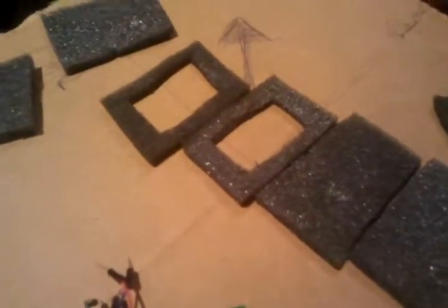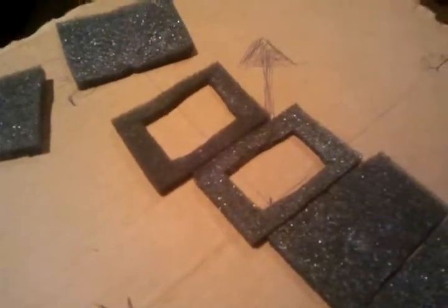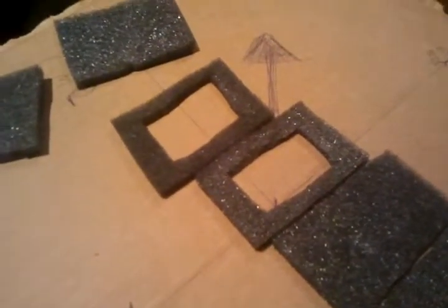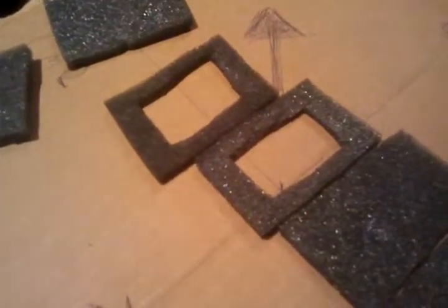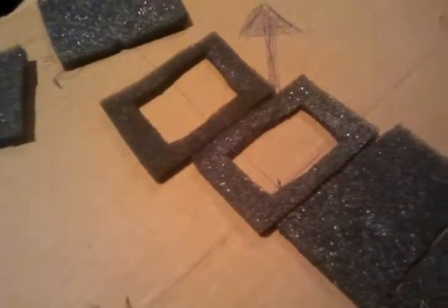Hello, this is Markus with an intermediate video for my multiwii quadcopter series. I also ordered some last parts and should have enough to start building any time soon, as soon as it arrives. But for now I've been working on a casing for the sensor boards.